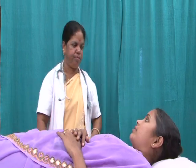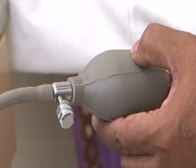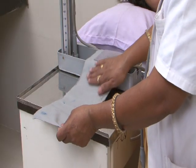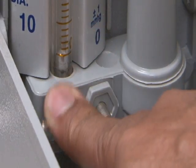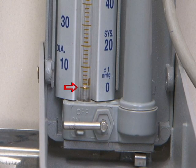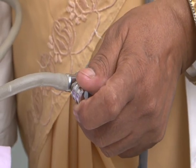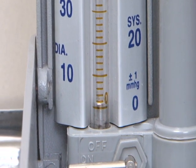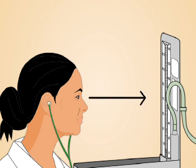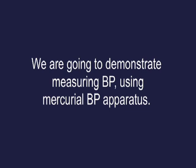Place the BP instrument on a flat surface level with the woman's heart. Check that the bulb is properly attached to the tubing, check for any cracks and leakage in the bulb and cuff, and ensure the mercury column is in open mode. Ensure that the pointer on the dial or scale is at zero; if not, adjust it by rotating the knob. The dial or manometer should be at the same level as the examiner's eyes.